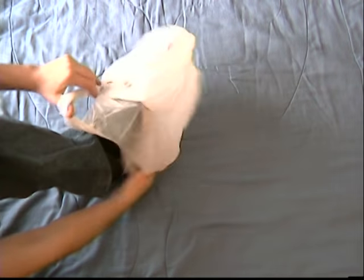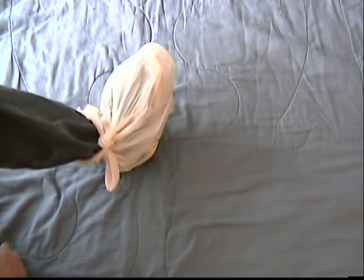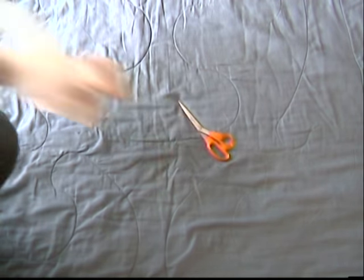Two of the small plastic bags will be used as shoe or boot covers — they will easily fit just about any foot size. Two other bags will be used for the hands; please use latex gloves if you have them.